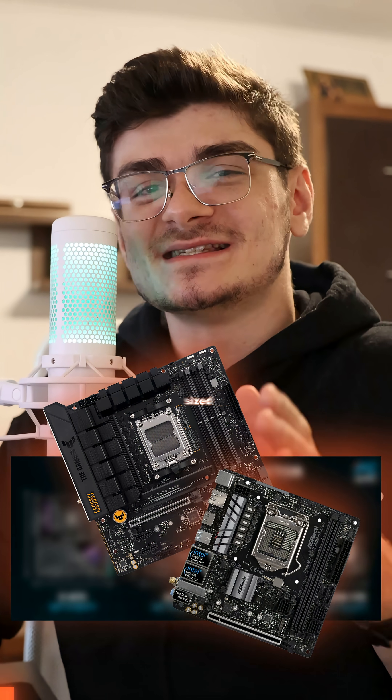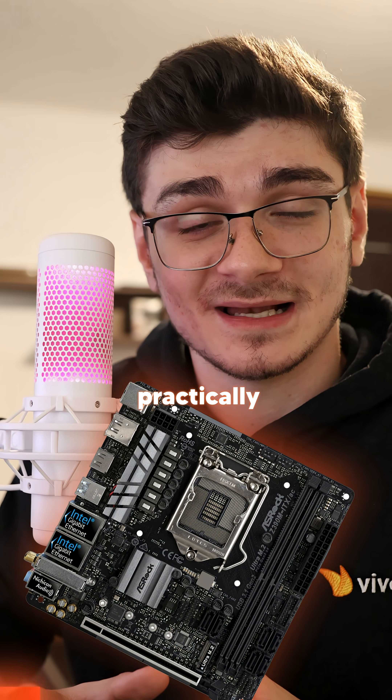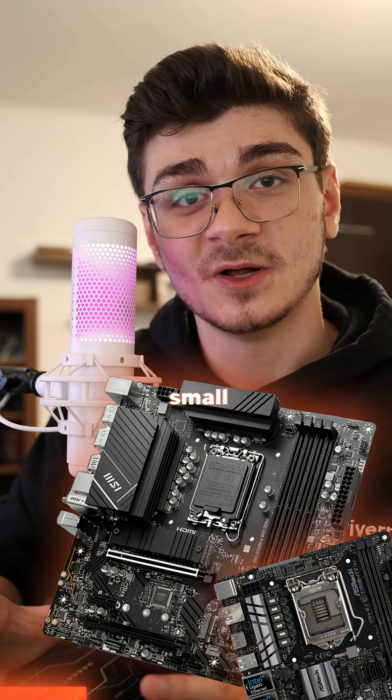This is everything you need to know about different sized motherboards. Motherboards range from as small as Mini-ITX, which is practically only for the absolute smallest of form factor builds. Micro-ATX is the next in line, being bigger than Mini-ITX, but also quite small.